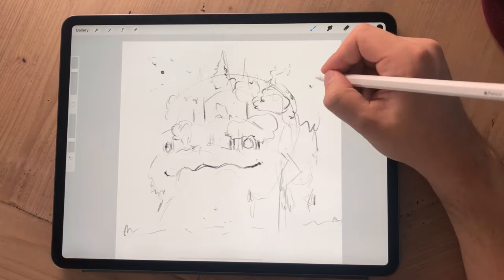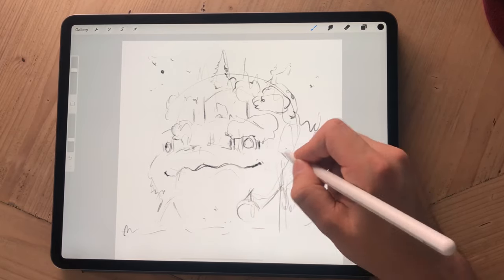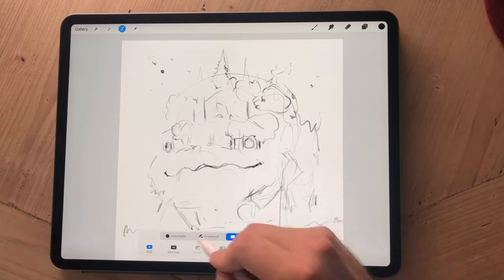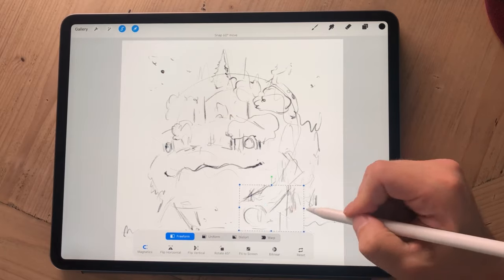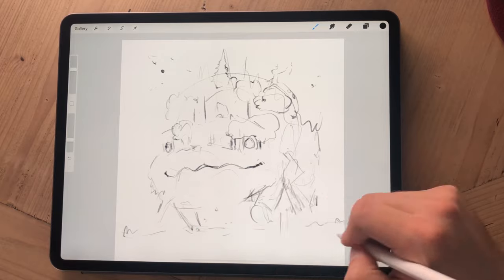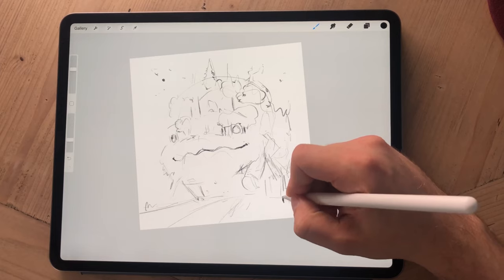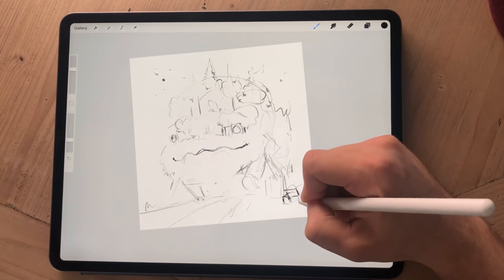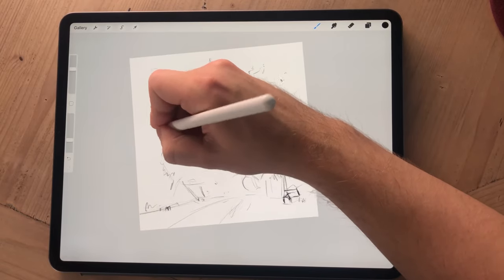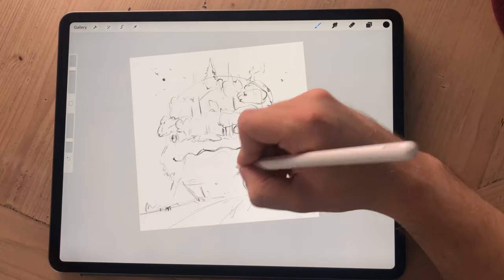As many of you have seen in my live streams, I always use the same brush for sketching — the 6B pencil. But I've modified my own 6B pencil so that the maximum size limit is set to off, so that if I press really hard I get very thick lines. Because the resolution of this canvas is so high, the lines would be just way too thin for me to see anything, so having those thick lines definitely helps.